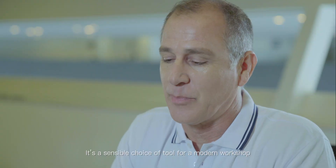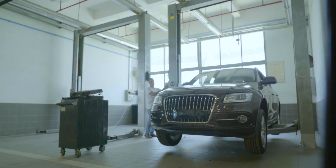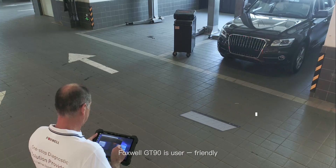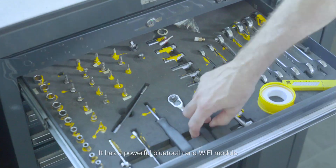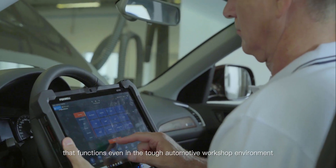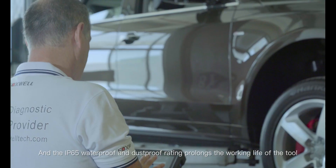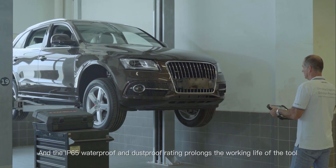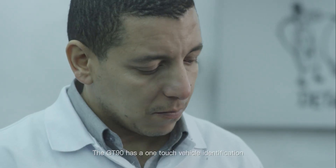Its impressive 12-inch screen is robust and makes it a sensible choice of tool for a modern workshop. The Foxwell GT90 is user-friendly and has a powerful Bluetooth and Wi-Fi module that functions even in tough automotive workshop environments. The IP65 waterproof and dustproof rating prolongs the working life of the tool.